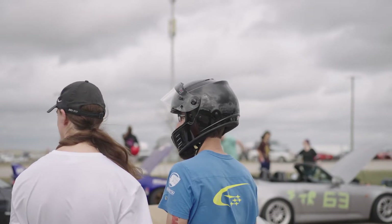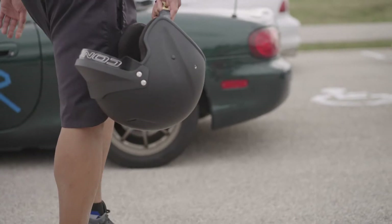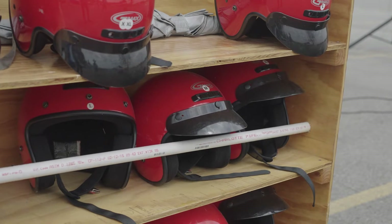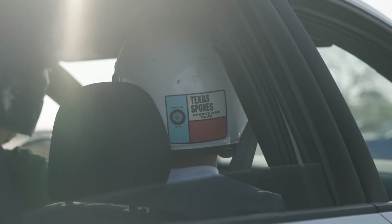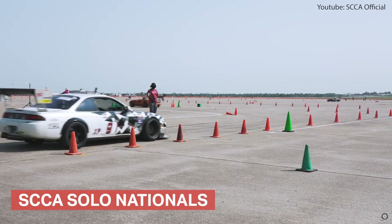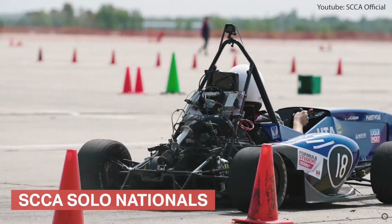Before we talk about your vehicle, we have to make sure you pass tech. Wear closed-toed shoes, and if you have a Snell-approved helmet, bring it with you to tech inspection. If not, we have loaner helmets available on site. Note that while Spokes only requires DOT-approved helmets, other organizations or events such as SCCA-hosted autocrosses may require M or SA-rated helmets. Check on the helmet rules for whichever organization you are running with.